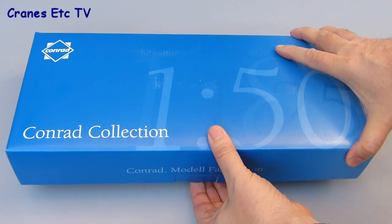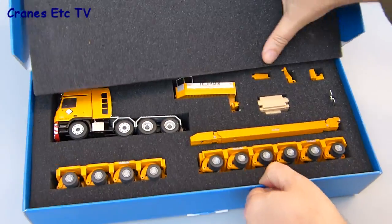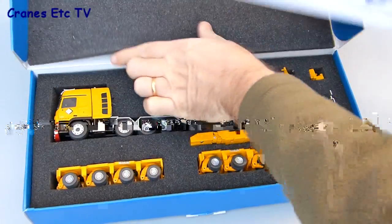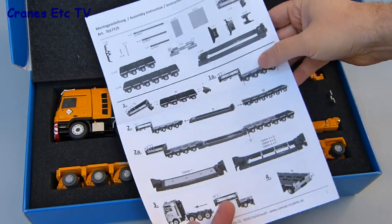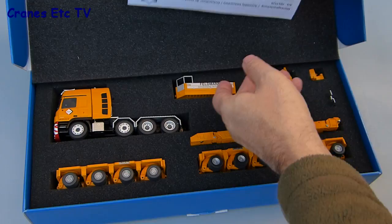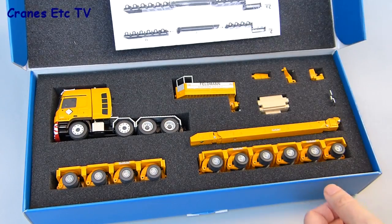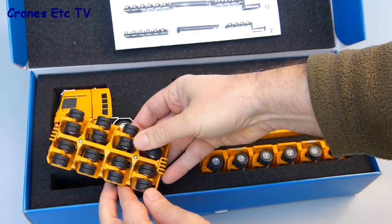This exclusive limited edition commissioned by Heavy Transport Models is in the colours of Feldman, a Swiss haulage and craneage company. It's made by Conrad and comes in a typical Conrad box and includes a standard instruction sheet for this type of model. The various components are all well protected in black foam rubber and we'll have a quick look at the parts.